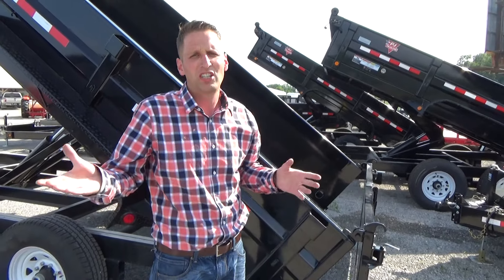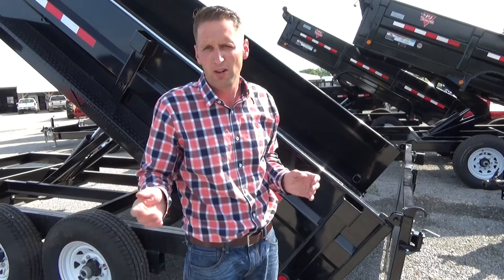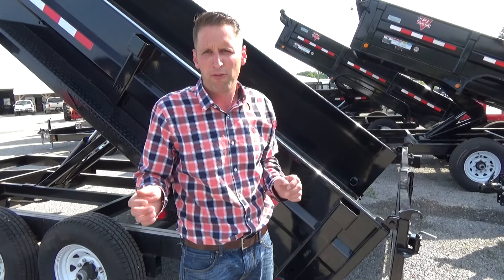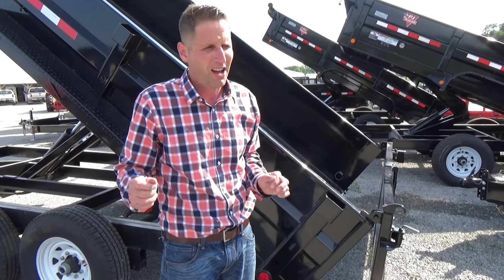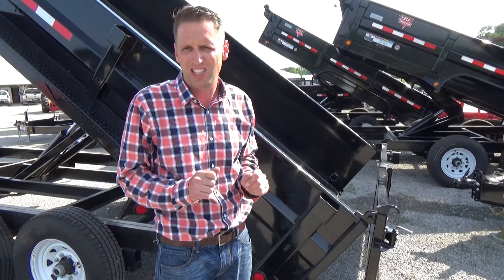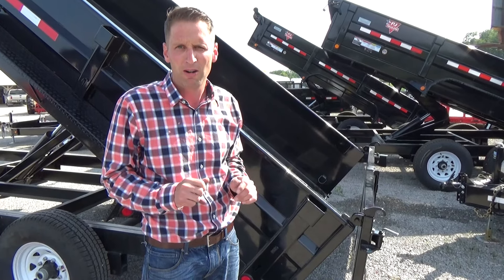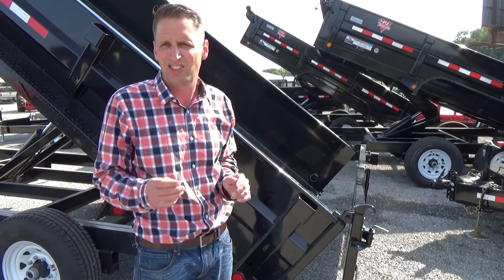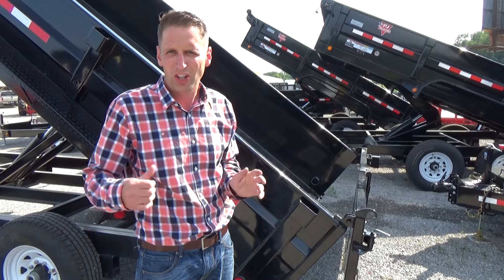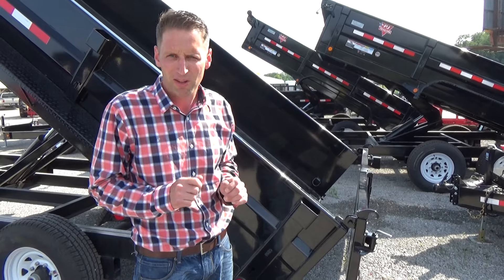For any questions, call us or come see us. Our number is 734-439-1441. We're one of Michigan's largest trailer dealers and we guarantee we'll have the best deal on a new PJ trailer. Again, 734-439-1441. Or you can find us at drtrailer.net, or look at some of our other videos on YouTube. I hope this has been helpful — thank you.